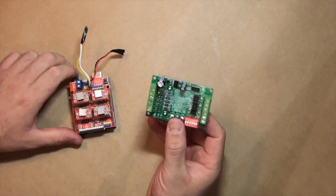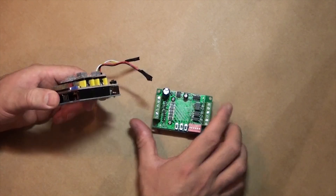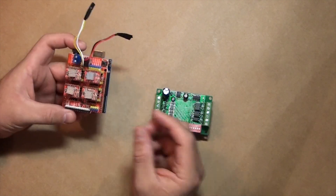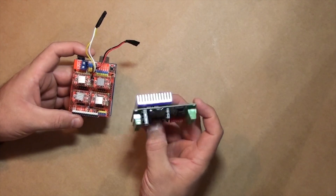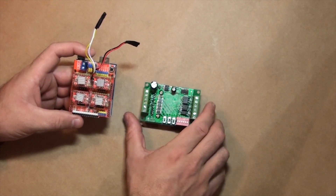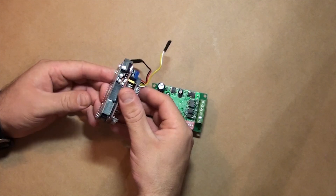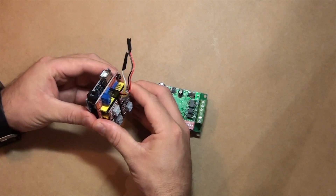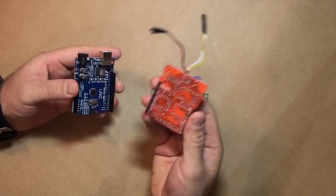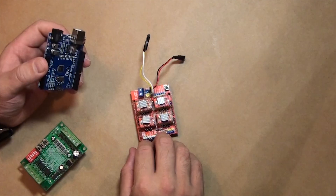My mission on this episode is to connect the Arduino Uno to the TB6560 stepper motor controller. The first thing I figure out is that the CNC shield that sits on top of the Arduino Uno is no longer needed, so I take off the CNC shield and push it away.